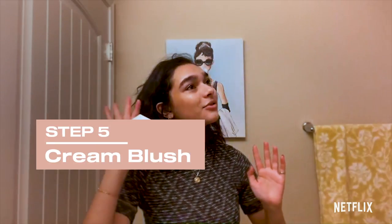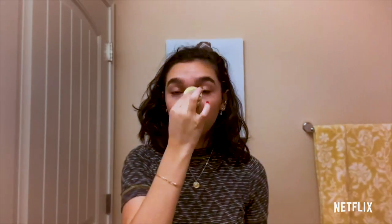One of my favorite things is cream blush. I absolutely love it. I put it all over my cheeks and I go over my nose.